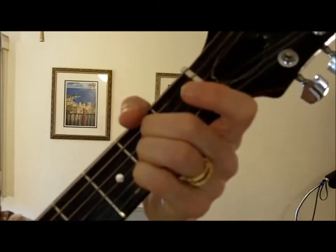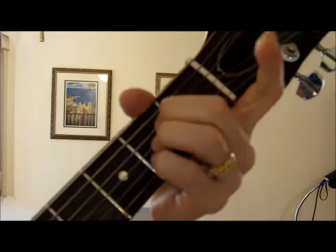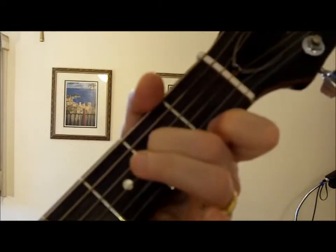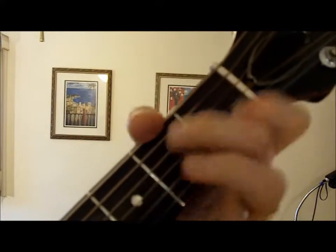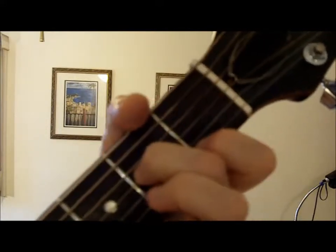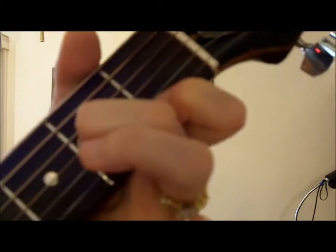Another key to do that in is A major — here's A major — to a D minor sixth. Up above the world so high, like a diamond in the sky. And that's simply playing D minor and then picking up the ring finger.